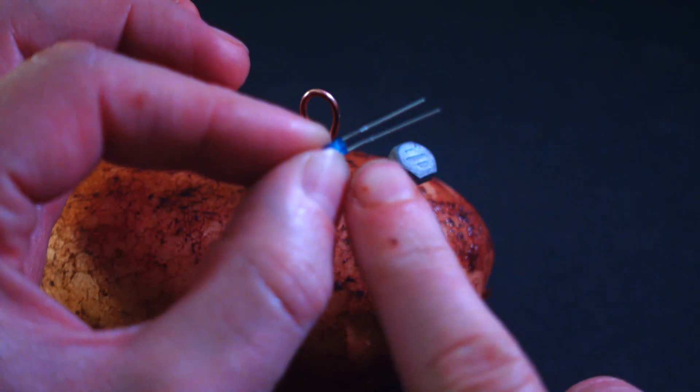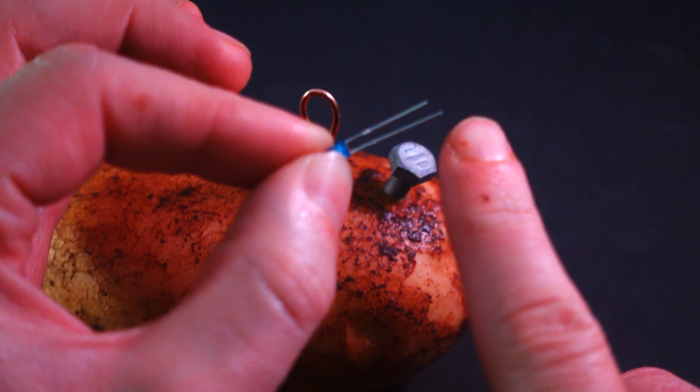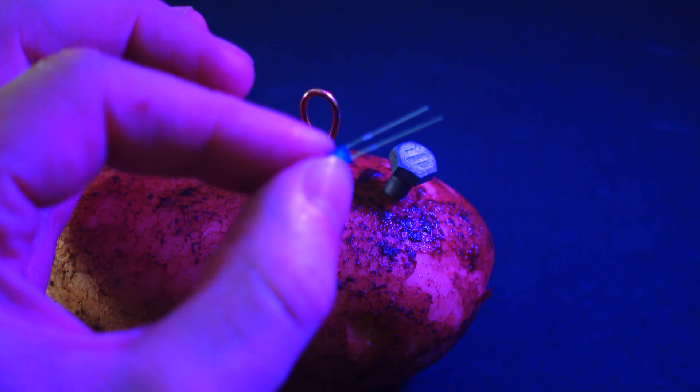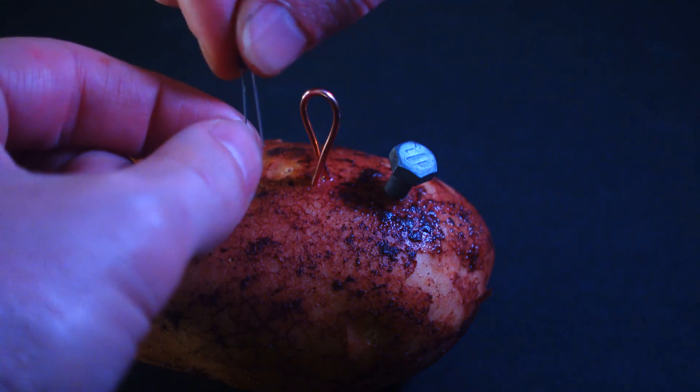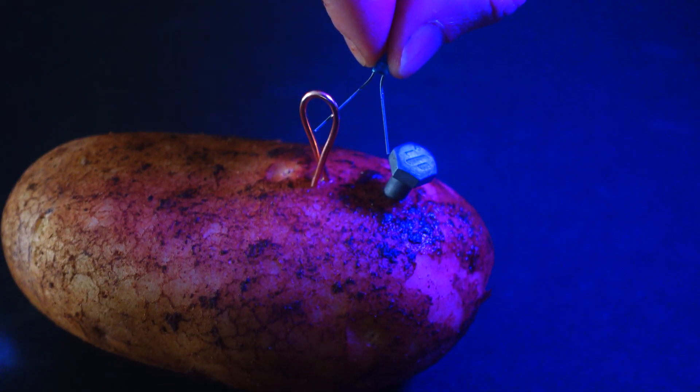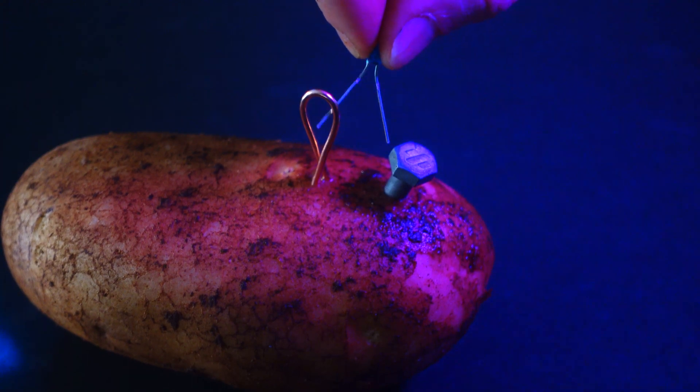Now we're going to grab our LED. The LED has two legs: a longer one and a shorter one. The longer one is positive and the shorter one is negative. I'm going to open up the legs of the LED so that we can touch them to the electrodes. The longer one goes to the copper, which is our positive, and the shorter one to our galvanized screw or nail, which is negative.